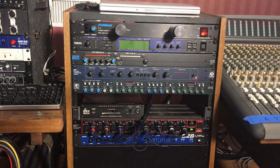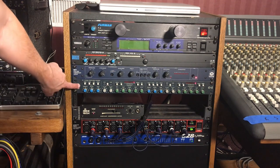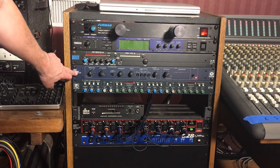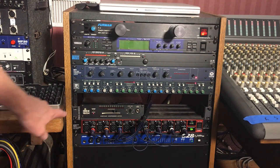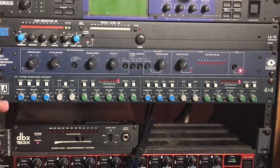Today I'm using three outboard compressors. I'm going to use the LA Audio 4x4 on the master bus of the Soundtracs Topaz, the Symmetrix 501 rack compressor on the snare, and the DBX 163X on the dirtier guitar that's going to be panned more to the right side.